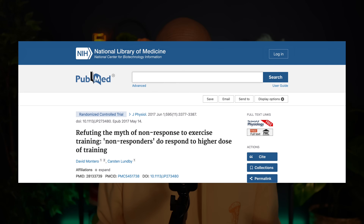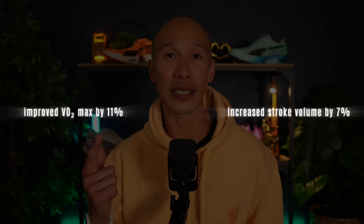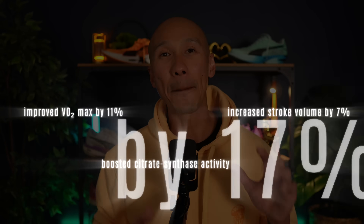A study by Montero and Lundby tracked men and women aged 40 to 50 over 30 weeks. They found that logging at least 120 minutes of zone 2 each week improved VO2 max by 11%, increased stroke volume by 7%, and boosted citric synthase activity — a key indicator of mitochondria's oxidative capacity — by 17%. However, once weekly zone 2 running exceeded around 180 minutes, these markers began to plateau.